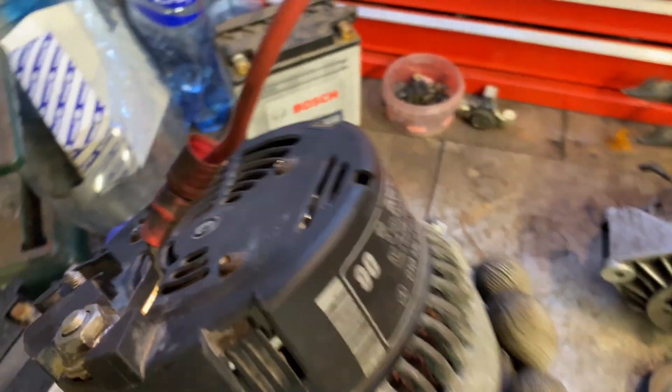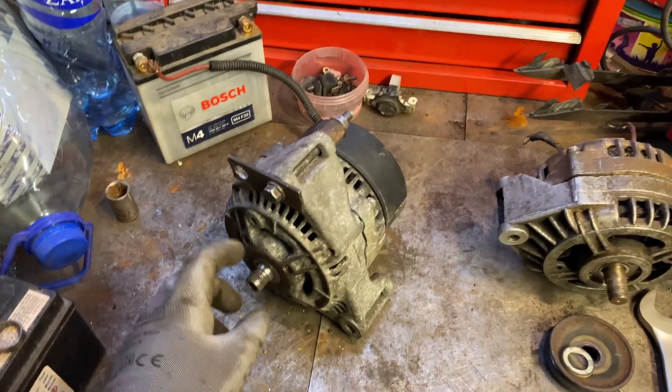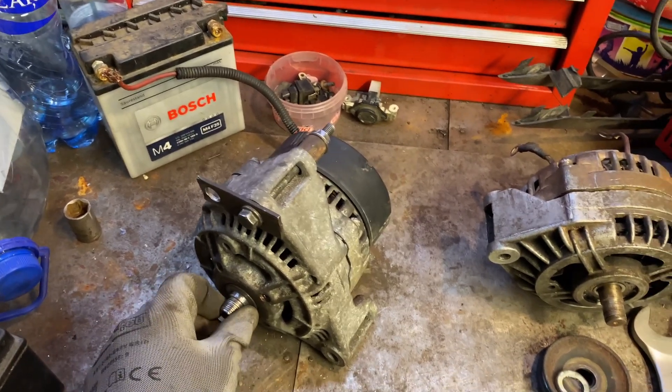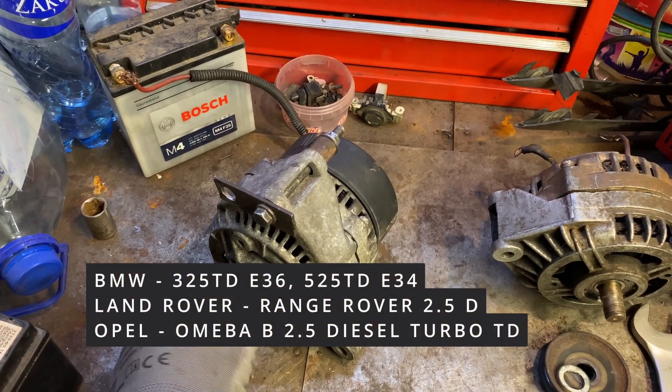It's a Bosch. This one is from a Mercedes diesel, and you can also fit an alternator from a BMW or a Land Rover.